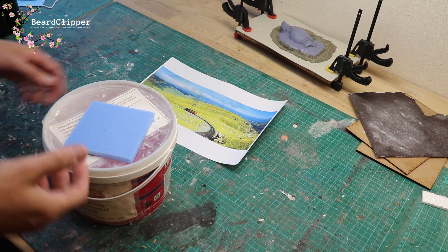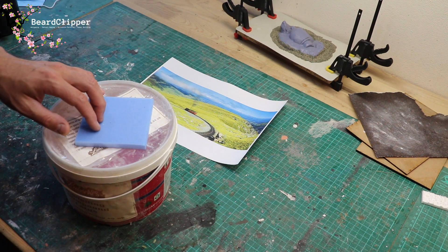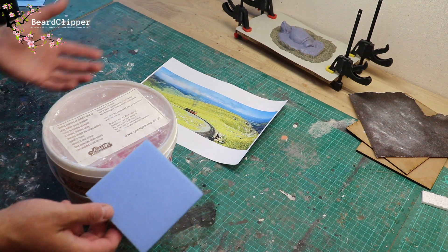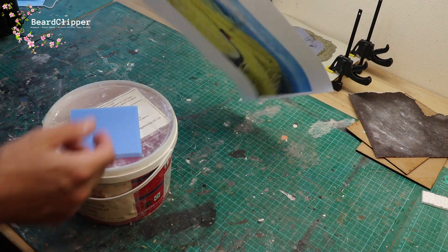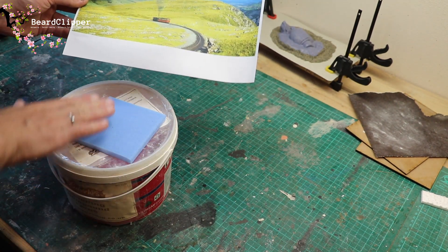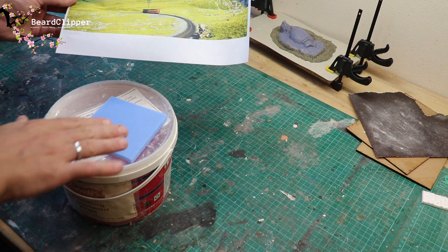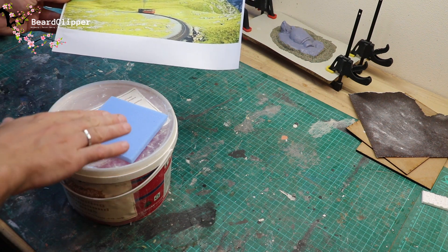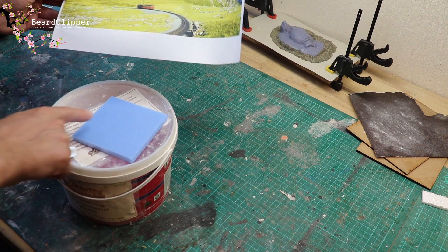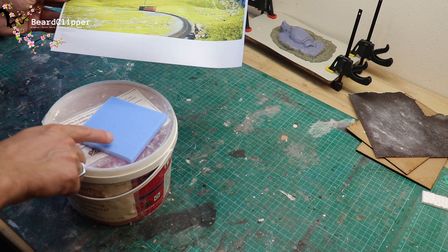The first part I'm going to need to do - I've got my 10 centimeter square base here - is use modeling compound to make up this rough layout. The front is going to be coming up towards the camera, which is going to make it an interesting one to photograph, with the railway coming in a curving loop and then a nice curved headland. The railway road is probably only going to be the front corner.